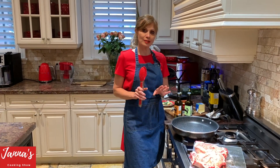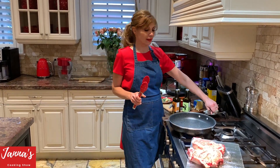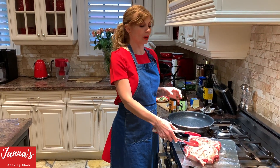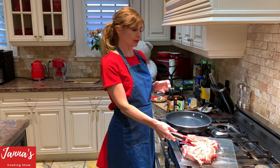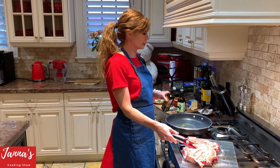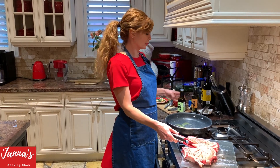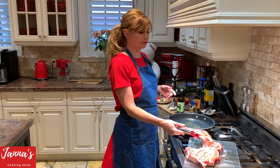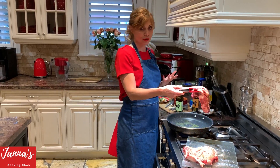We are going to preheat the pan and cook on high heat — the reason is we need to seal the juices. We are going to use a little bit of garlic oil and rosemary oil. If you don't have it, that's fine — you can use just any regular oil.